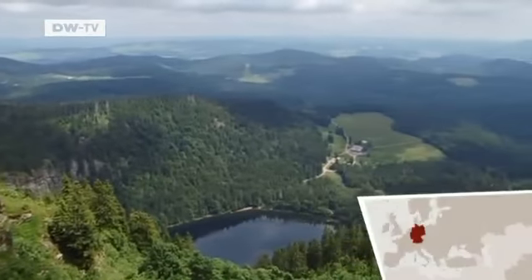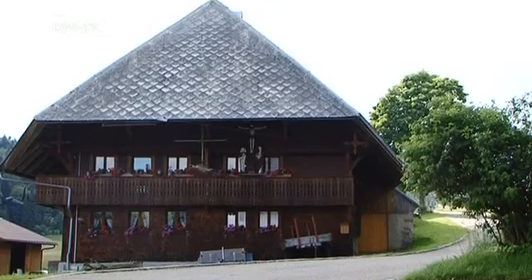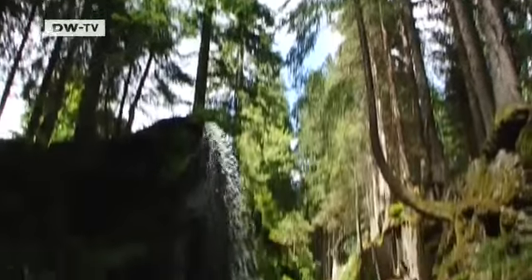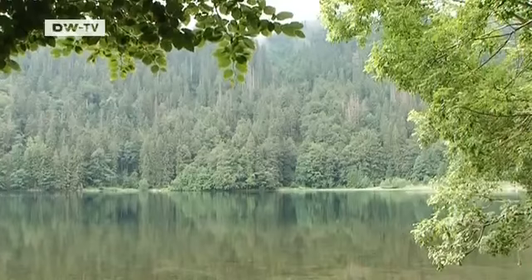The picturesque uplands of the Black Forest — the southwestern German region is one of the country's most popular tourist destinations. Big forest, sparkling streams, and crystal-clear lakes. Its attractions are manifold.